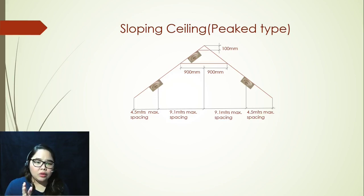Once you get that, you can then move on to your reference. The reference would be the middle of your peak. Once you get that, you should get a measurement of 900 millimeters from the right and 900 millimeters from the left. Once you're able to get this space, you can then put your first detector — either on the right or on the left — as long as it is compliant to NFPA.